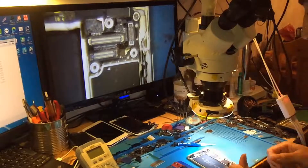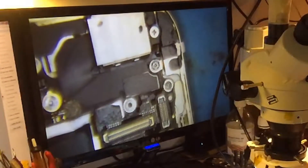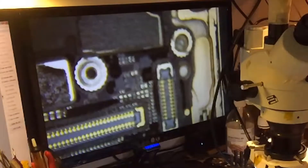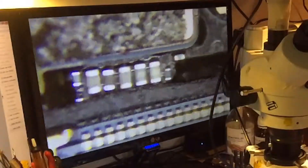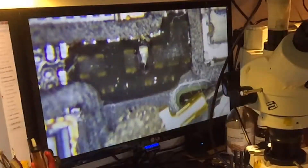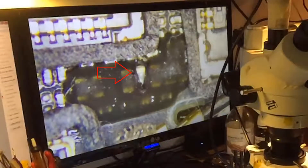Before taking the board away, I'm going to do a visual inspection with the microscope and see if there is something unusual on the backlight filters. I'll start with a shallow visual inspection. Everything looks fine here, but here I've seen something unusual — this filter doesn't look nice, it looks burnt.